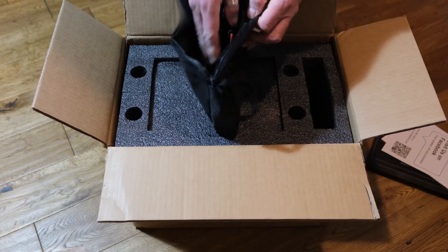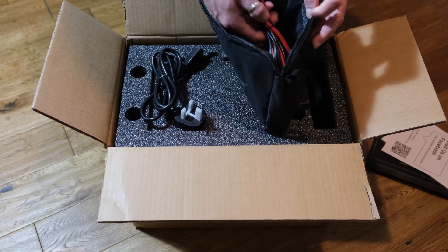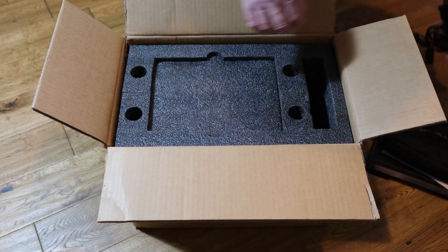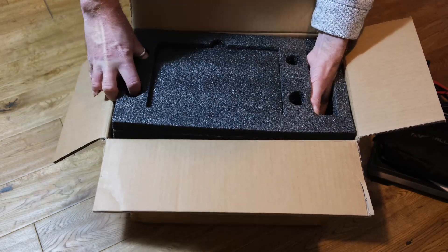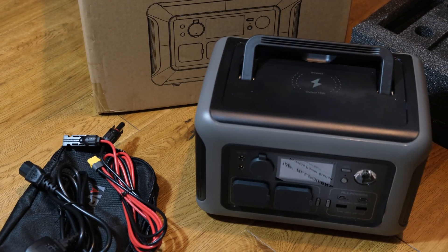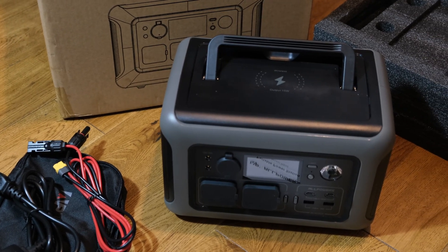The unit arrived incredibly well packaged, which was a real pleasant surprise. It arrived boxed and nicely sealed, and it also came with an accessory pouch containing the power cable and the cables for an external solar panel.